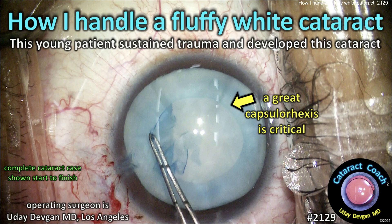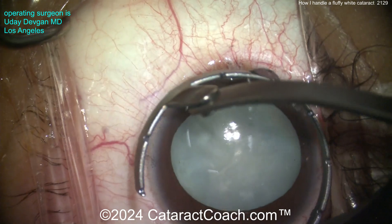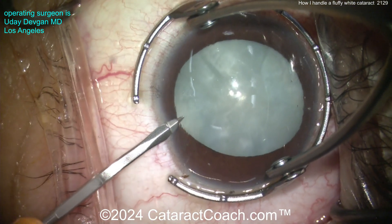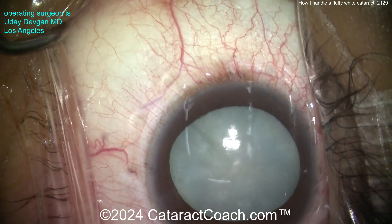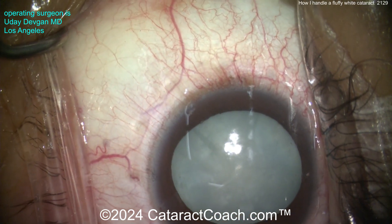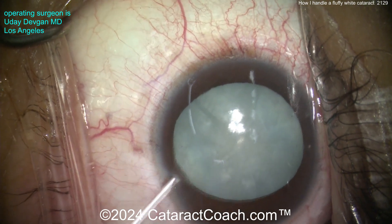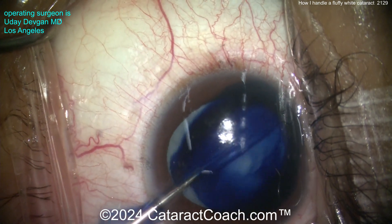CataractPost.com — how I handle a fluffy white cataract. This young patient sustained trauma and developed this cataract. In yesterday's video (21-28), there was a young patient also with a soft white fluffy cataract, and the guest surgeon inadvertently put a phaco probe in the eye, put too much energy in, and popped out of the posterior capsule. We don't want that kind of complication here.